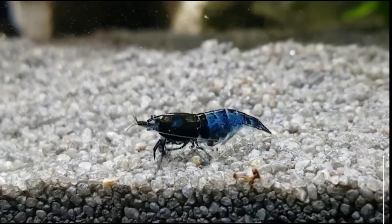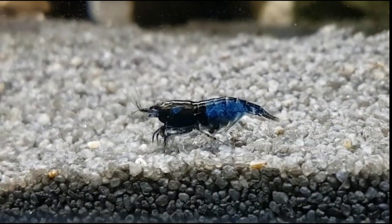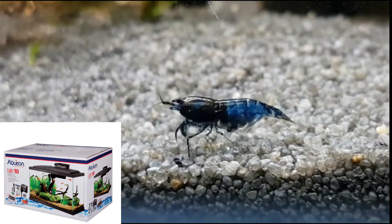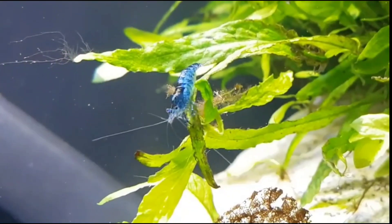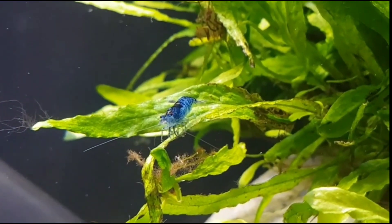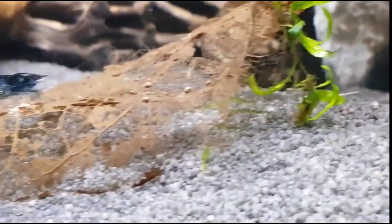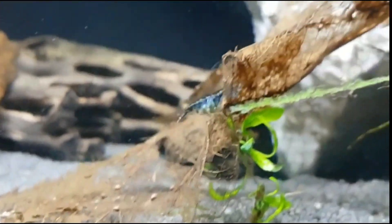Now let's talk about tank size. You'll hear a lot of people say they are nano tanks — give them a 2 gallon or 5 gallon — but I always recommend a minimum of 10 gallons. As always in the fish hobby, bigger is better, because it's easier to keep the water parameters stable and they will have more room to explore and eat.